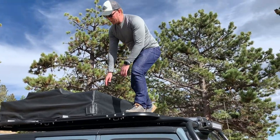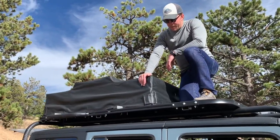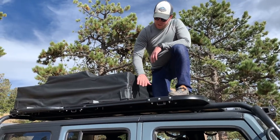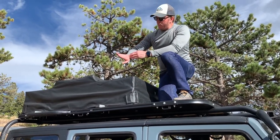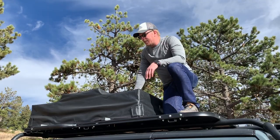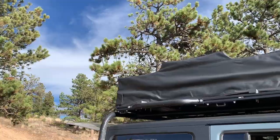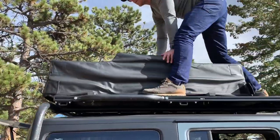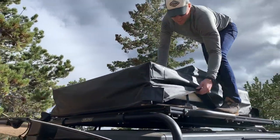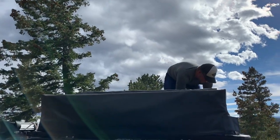This is a really durable cover that's water, dirt, and sand proof. It has a velcro strap that, when you velcro it down, keeps everything out and keeps your tent nice and dry. To open it, you just pull on the velcro on this side because that loosens up the tension, and then you can go around the tent and loosen up all the velcro.